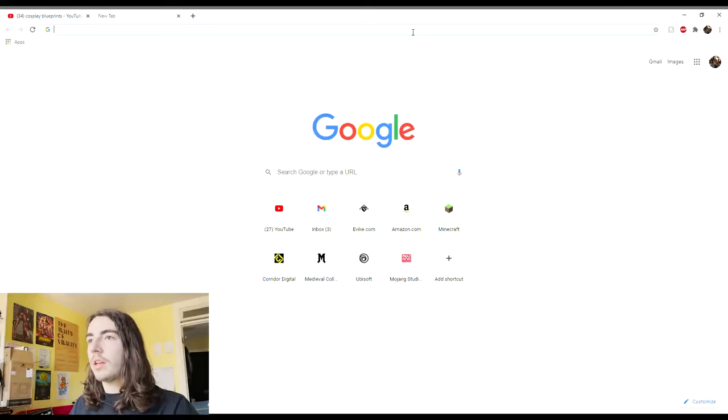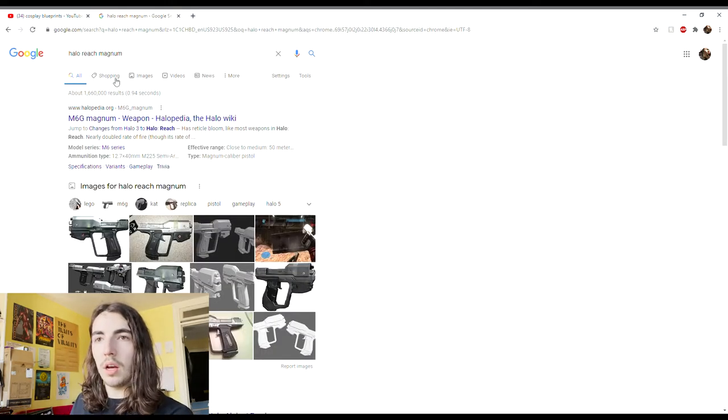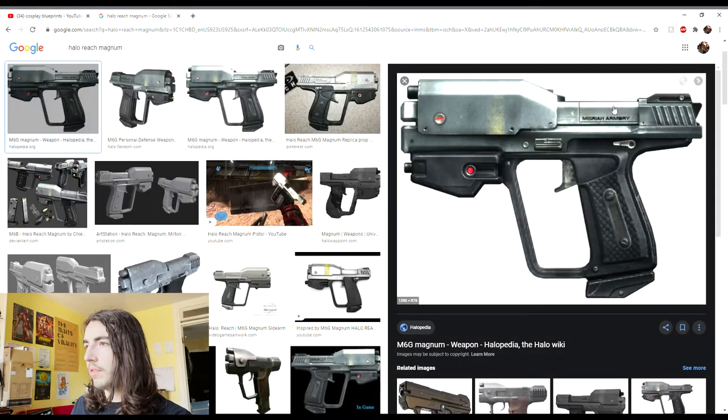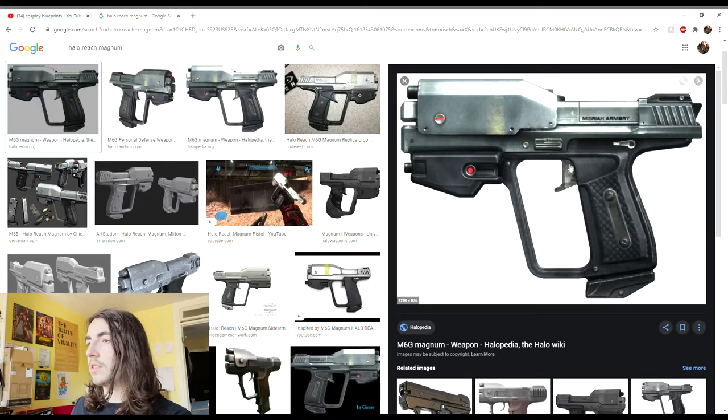I am just going to start by finding images of the Magnum on Google Images and I'm just going to look for game files or reference images. This one off of the Wikipedia page looks like it will actually be the best reference I can find, and then having some 3D models that people have made will also be useful for getting other angles and seeing how these details need to go together. There are a lot of useful reference images on this particular pistol.